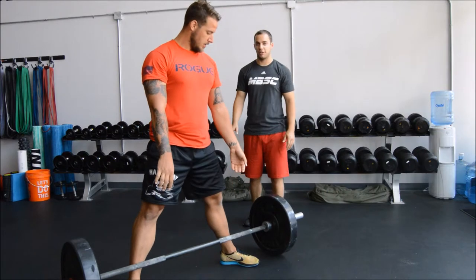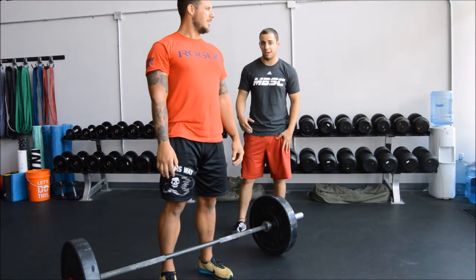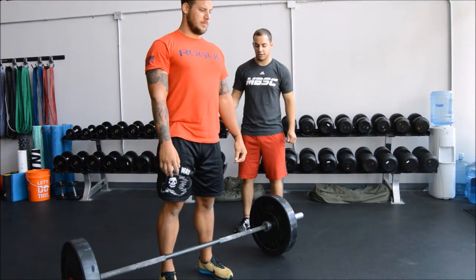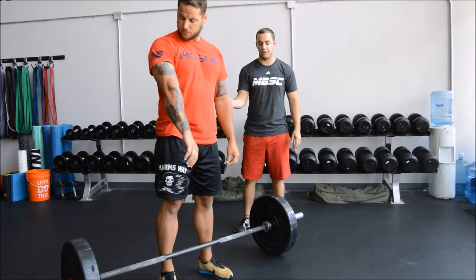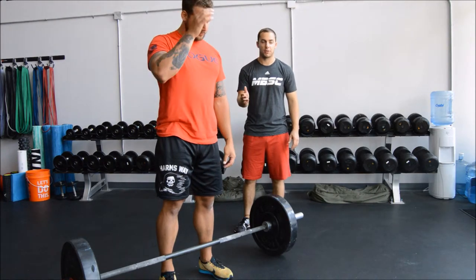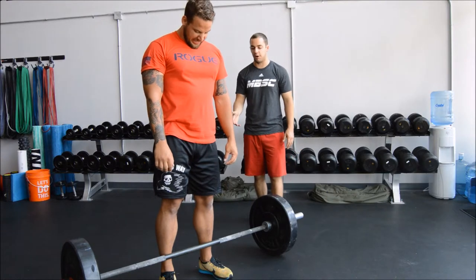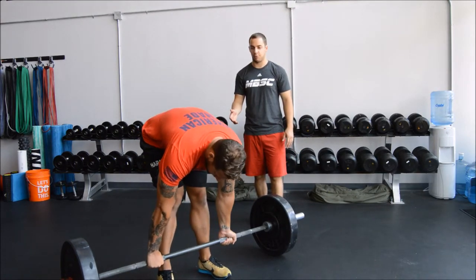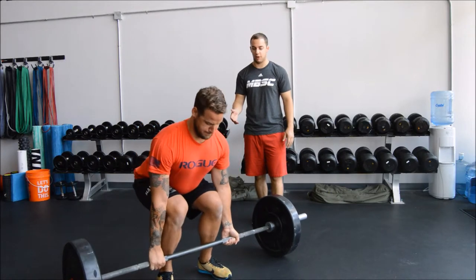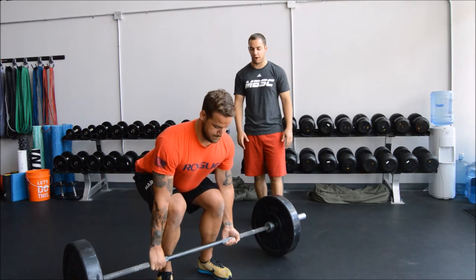We're going to go back to the conventional deadlift. When the weight gets heavier you're probably going to see the bar drift forward or you'll get pulled forward. So how do we combat this? When you go down and grab the bar, actually pull your chest towards the bar and lean back. The pull starts by pushing your heels down into the ground, and then you go.